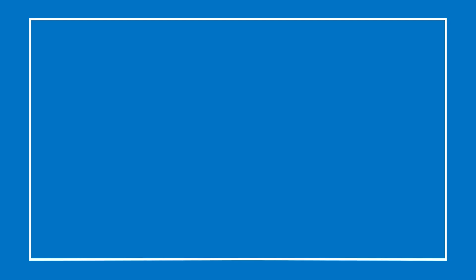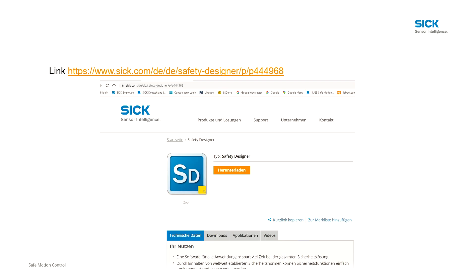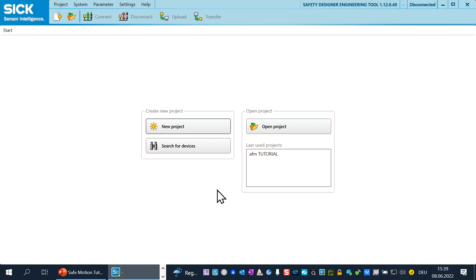Andreas, can you show us how it works? Let's talk about how you should configure the Safe Absolute Encoder AFS AFM60S Pro inside the MOC module with the Safety Designer software. First of all, you have to download the Safety Designer from the SICK homepage. After you have installed and opened the Safety Designer, you see this screen.